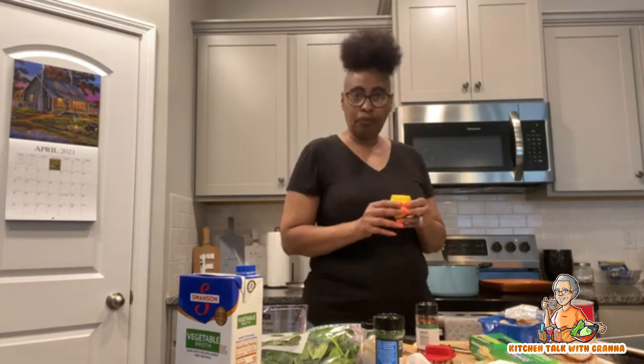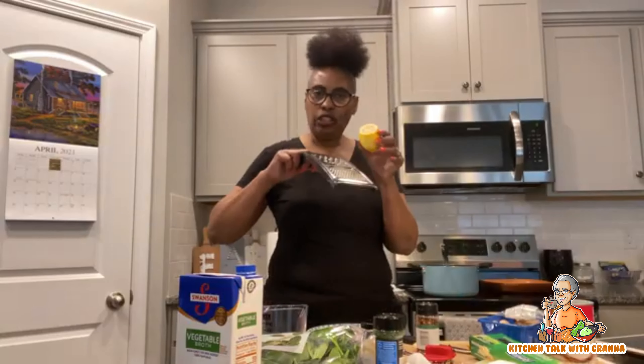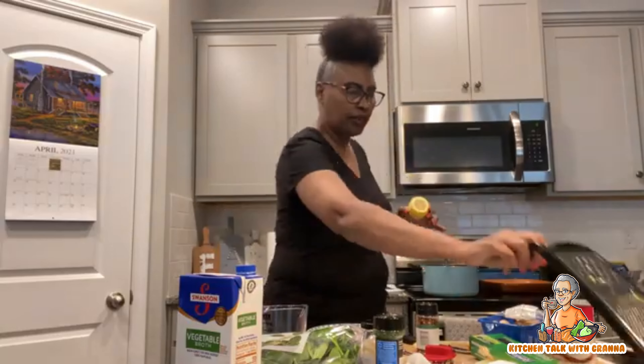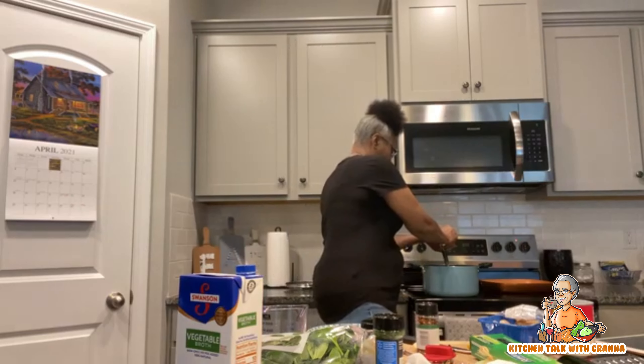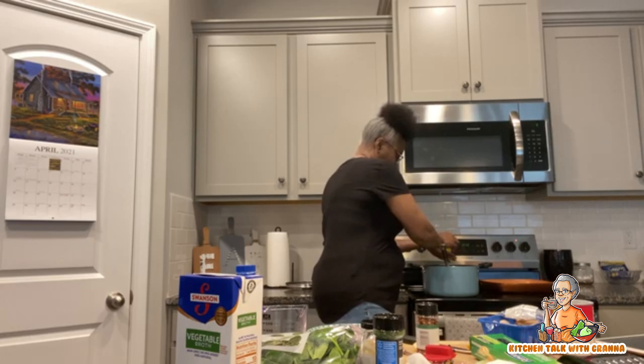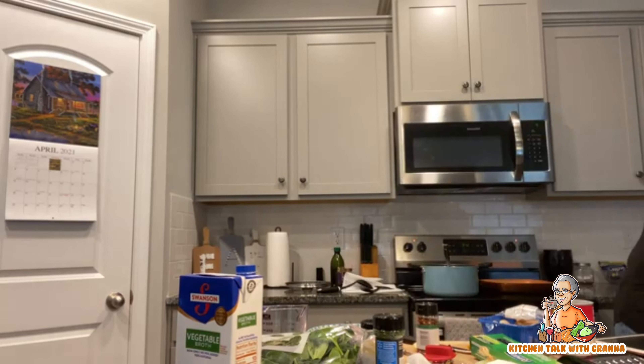I'm gonna put some lemon juice in — I've already done the zest, just get a grater and zest a little lemon zest in there. Then I do the lemon juice, holding my hand like this to keep any seeds from going in, and squeeze that lemon juice right in there.